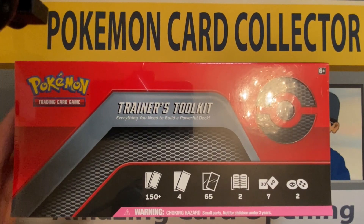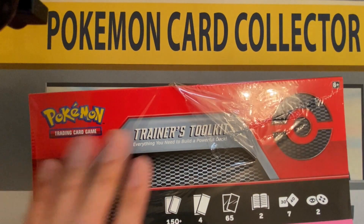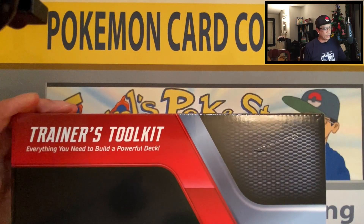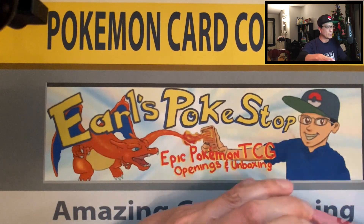Alright, ladies and gentlemen, welcome back. I found this at Target — it's the Pokemon Trainer's Toolkit, which was very very popular last year. I will be opening up this tin as well as the mystery bag. I did an unboxing last year, so if you want to check out what was inside this box it will be on my playlist of unboxings, or I will leave a link in the description. Here we go — I will just show the contents to you guys briefly.